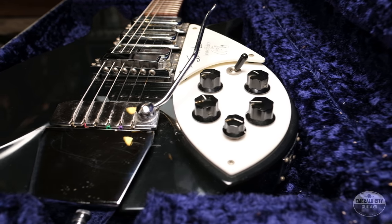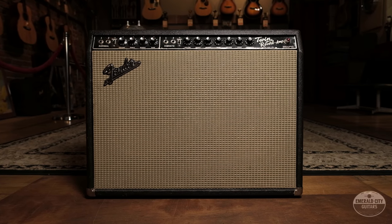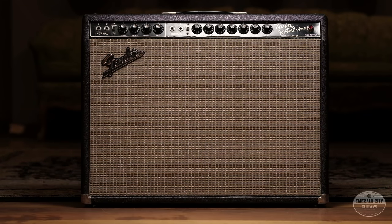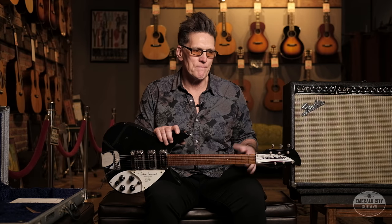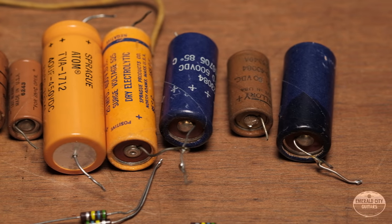Comes with the original classic silver Rickenbacker case. I'm going to run it through this very early 1964 Blackface Twin Reverb — a prime example, with transformers dated late 1963. This is one of the first run of pre-CBS models, and it's in really nice original condition. It's had a few of the caps changed, which you see often on these because they simply get brittle and stop serving their function. So this should sound really great through this powerhouse amp, which features vibrato and reverb. We're going to plug this thing in and see how she sounds.